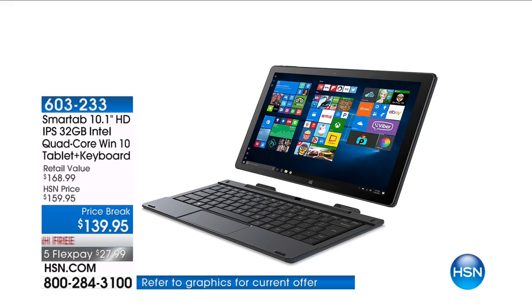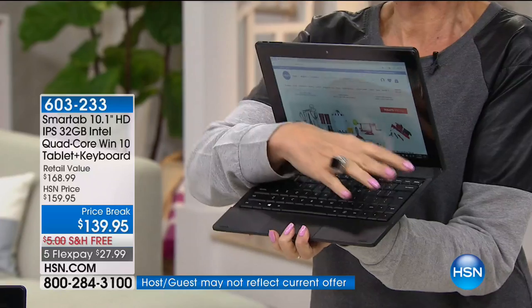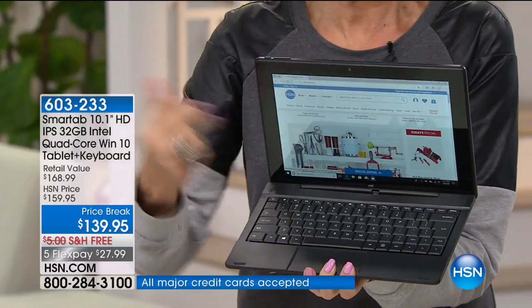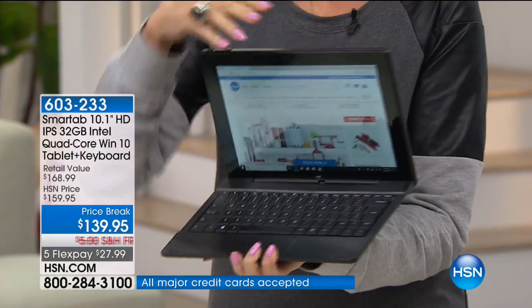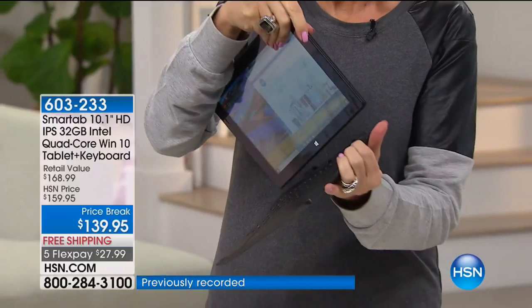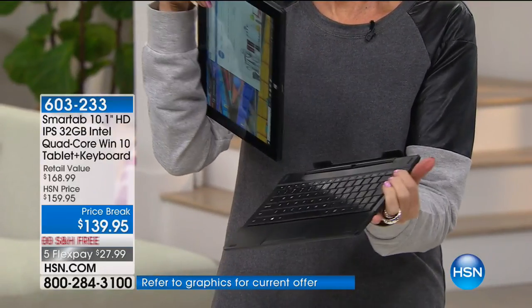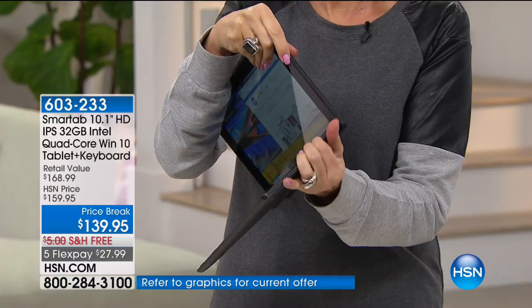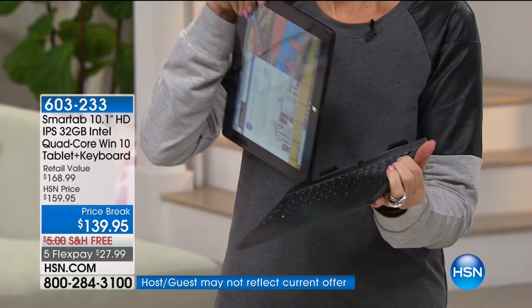It looks like a laptop, doesn't it? It acts like a laptop because it's got a hard shell case. And look at that gorgeous keyboard — it's a full-size keyboard because this is a 10-inch tablet. The biggest tablet we offer, 10-inch. It's magnetized, so all you do is pull it apart and it goes right back in. It's a really strong magnet. And then you have a laptop, and then you have a tablet.